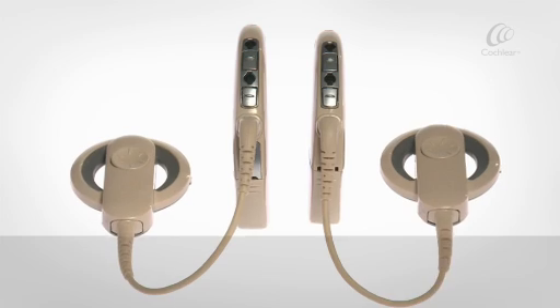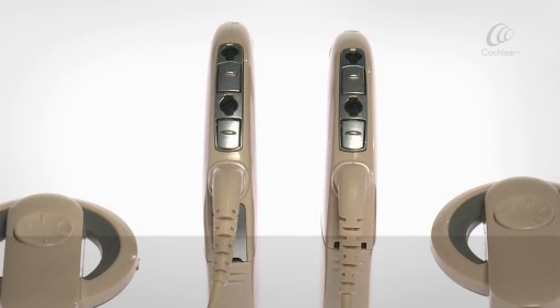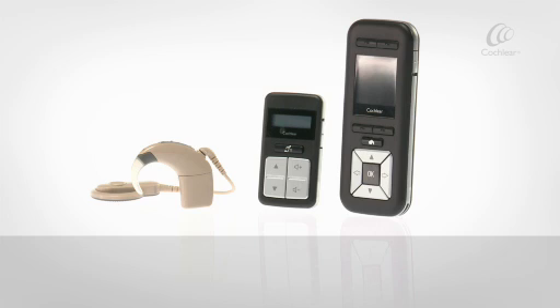You can control your sound processor as a standalone device by pressing buttons on the processor. You can also choose a Cochlear Nucleus CR210 remote control or CR230 remote assistant to control your processor.